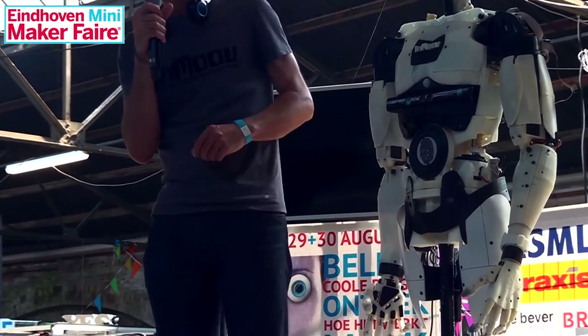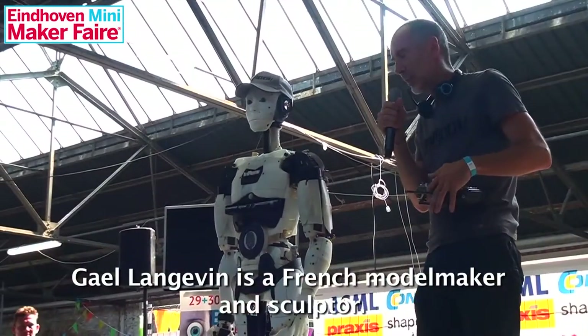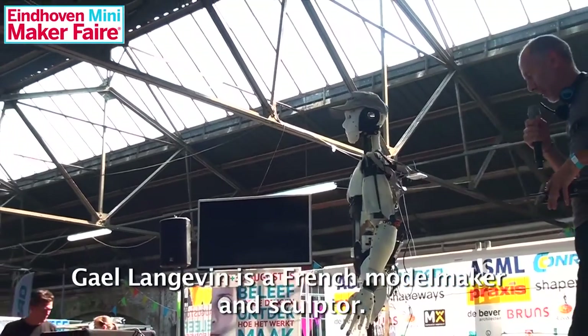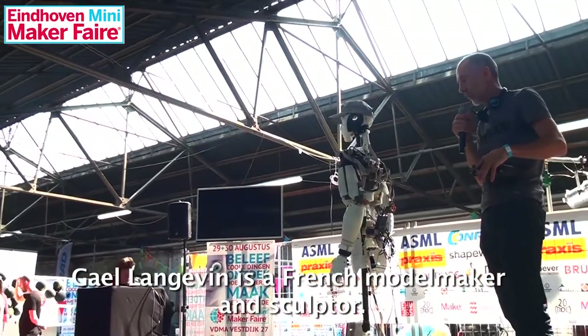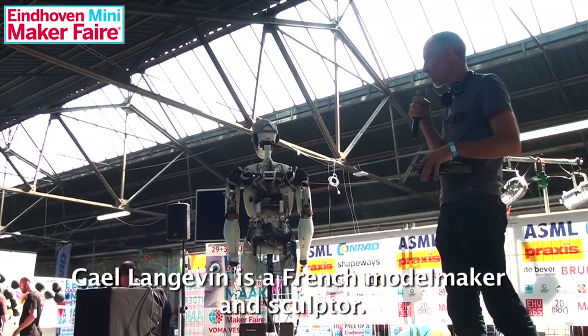I'm going to do a little demonstration. Hopefully it works because sometimes it's a little bit difficult. So it can drive to the side — it's not very fast. It's only using very small servo motors, like hobby servos. You can see from the back.